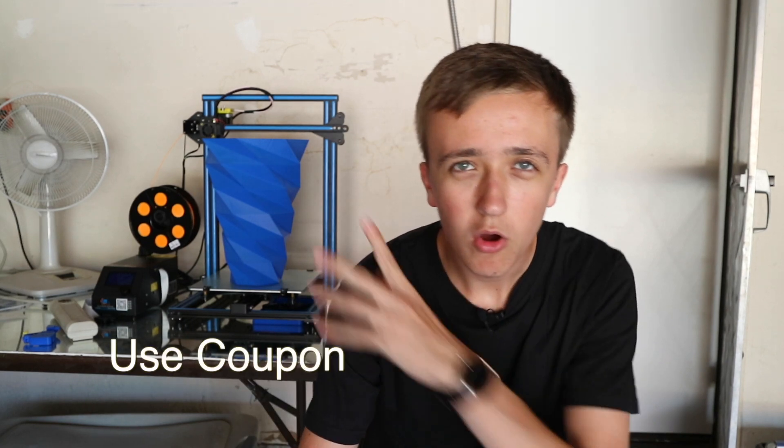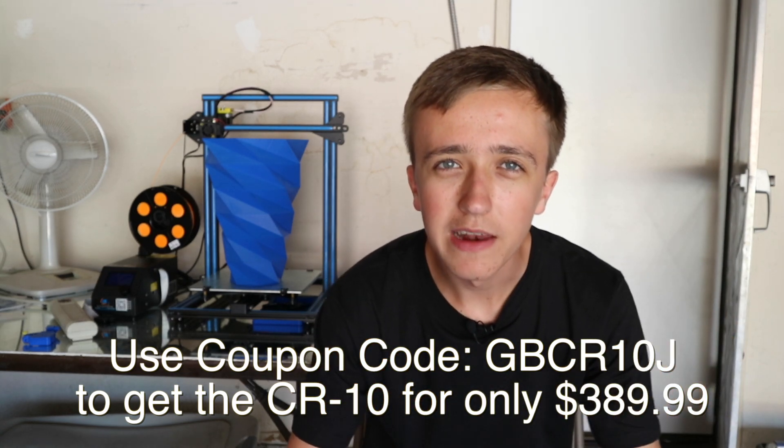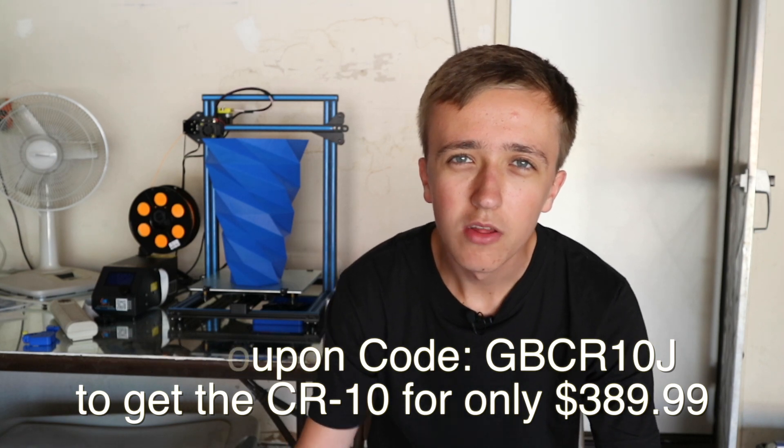The fact that the build volume is this huge is just an added bonus. If you like this video and want to see more videos about this printer, leave a like down below and consider subscribing so you don't miss any other videos. You can also comment below and visit my Instagram or Twitter pages. To buy this printer, there's an affiliate link down below, and I also have affiliate links to Amazon and eBay. So if you buy something online, consider using these links — they really help me out a lot. Thanks for watching and until next time.